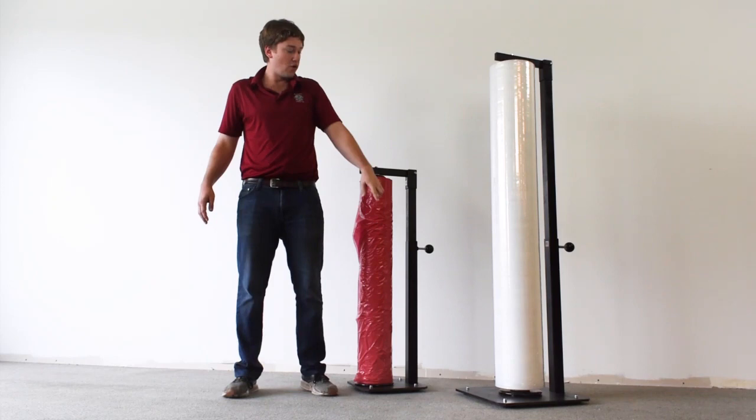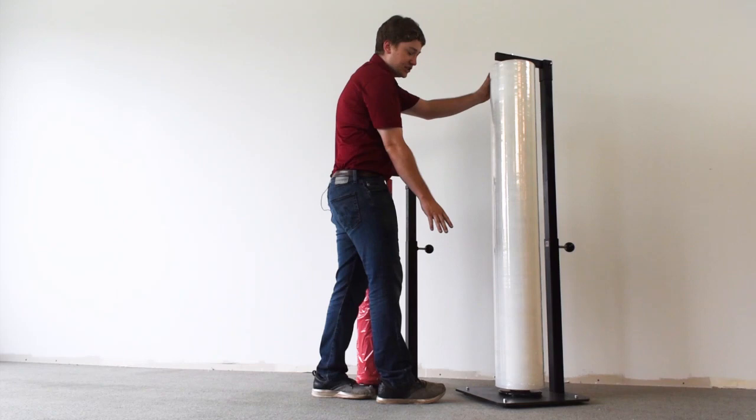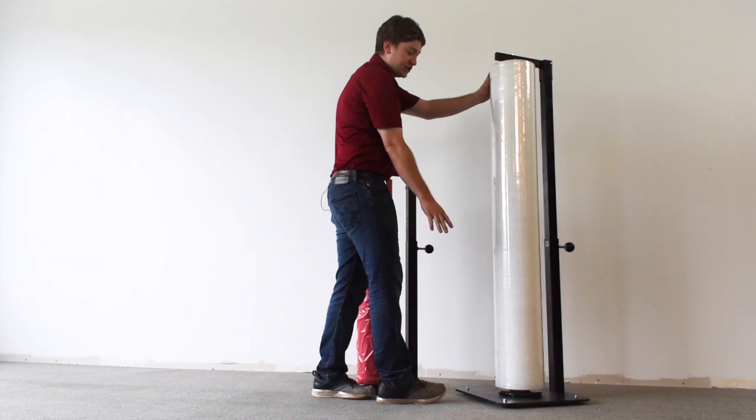The units go anywhere from 12 inch up to 72 and the units that are over 48 inches have this nice larger base here. So when you've got your bigger heavier rolls of sheeting it's not going to be tipping on the up to 72 inch tall units.